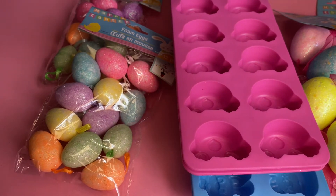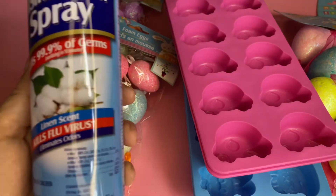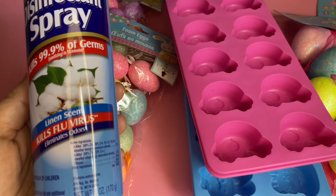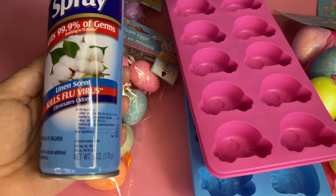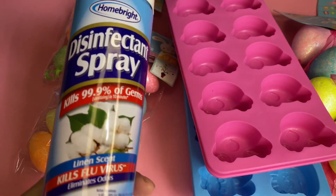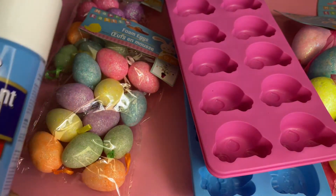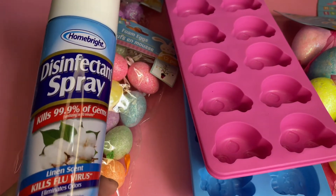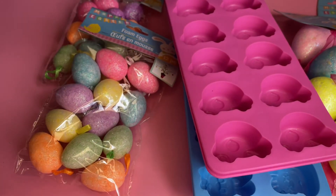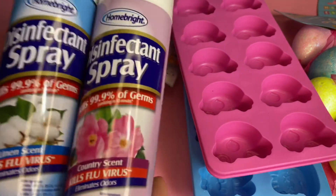This is a repurchase — about two years ago I repurchased these. They're from Home Bright and they're disinfectant sprays. This kills 99.9% of germs, it's the linen scent, and it kills the flu virus. It's 6 ounces. A couple of months ago they came in travel size, but they finally came back with the original 6-ounce size. I also got the country scent — same 6 ounces, different scent.